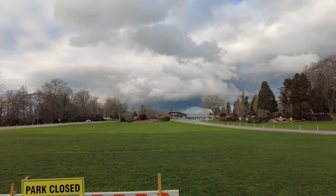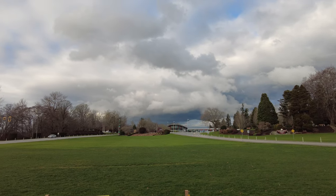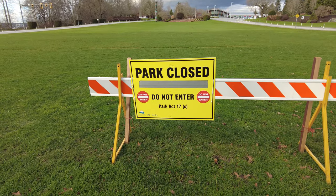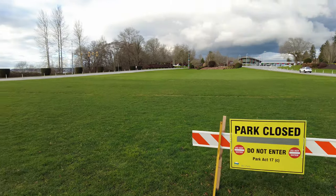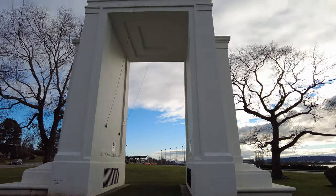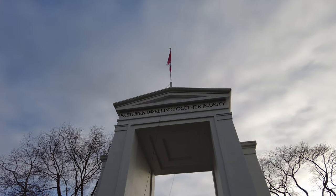Off in the distance there's the Canadian border crossing. Looks like they've got a neat totem pole out there. The Canadian side is closed — 'Park Closed, Do Not Enter,' the Park Act, British Columbia Parks. But you can come right up to it, which is fine. You can see the Peace Arch, and on the back side it says 'Brethren Dwelling Together in Unity.'